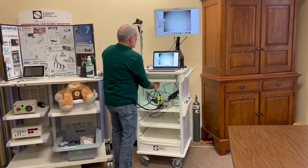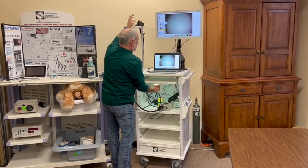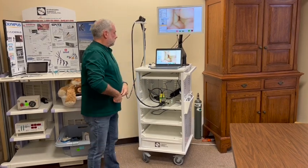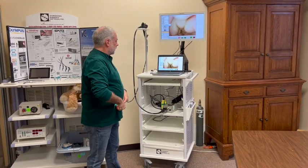First thing I want to do is set the color by doing what's called a white balance. I'll hold it to something white, hit the button here to set the white balance, which sets the color for my scope. Now I'm ready to go. Everything's automatic — the light intensity automatically adjusts as I go in and out.